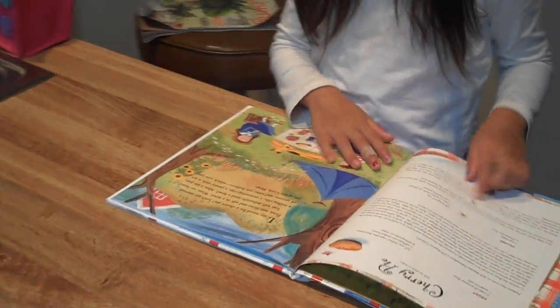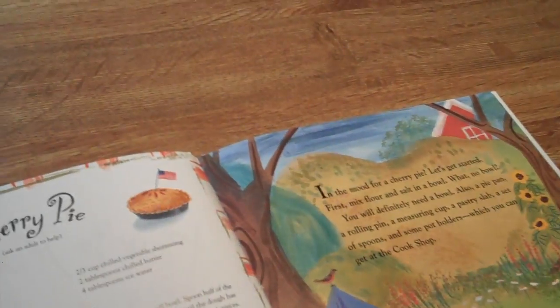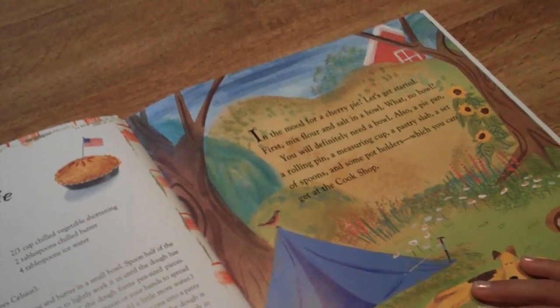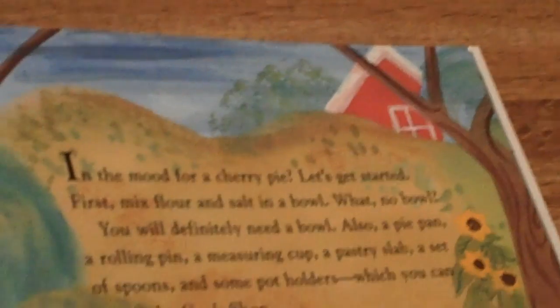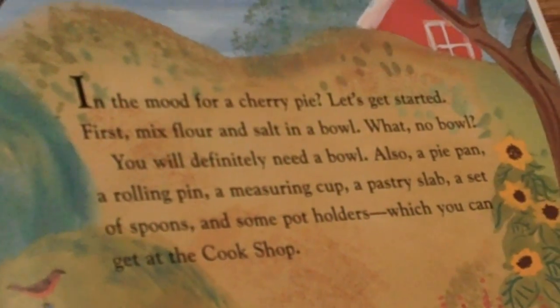In the mood for cherry pie, let's get started. First, mix flour and salt in a bowl. You will definitely need a bowl, also a pie pan, a rolling pin, a measuring cup, a pastry slab, a set of spoons, and some potholders, which you can get at the cook shop.